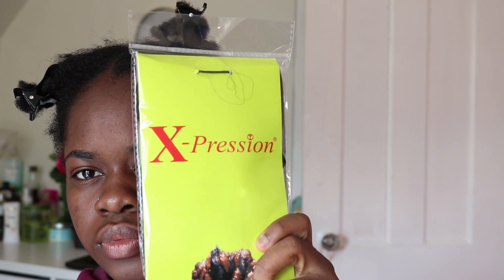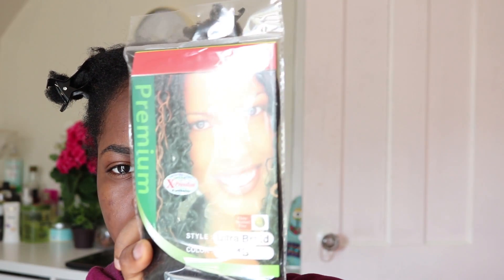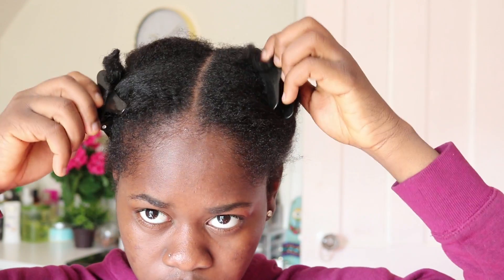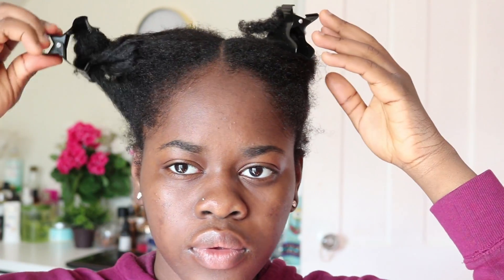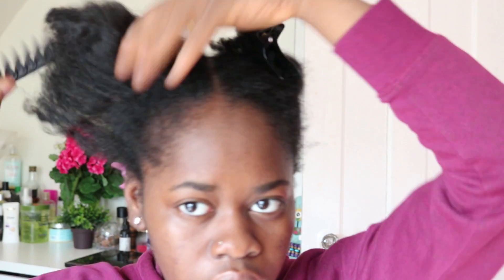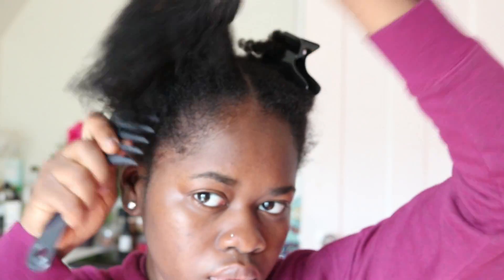Welcome back! I'm going in with my expression hair I got from the beauty supply store for $4.99. I already went ahead and parted my hair into fourths — two in the front, two at the back. I'm gonna go in with the first one and detangle it. I already previously washed my hair and blow dried it on the cool setting with my blow dryer.